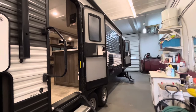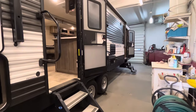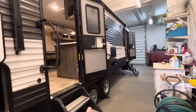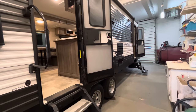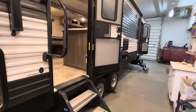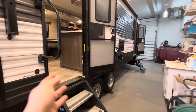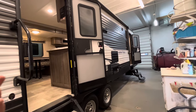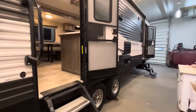Hey guys, welcome back to Michelson RV. Before we get into this video, I want to clear some things up that people have been commenting on. These videos are not like regular walkthroughs where people go to big RV events and show the latest units. These videos are for customers who bought from us — walkthroughs showing how things work. But you can get some good ideas because most appliances in RVs are in every single unit.